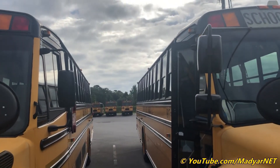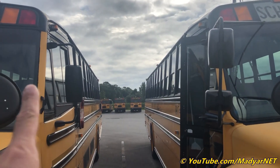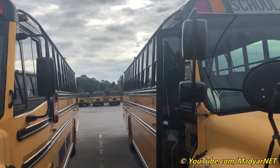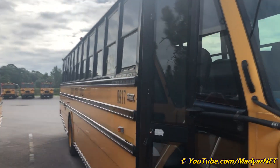First thing — it's the mirrors. Different style: this is the old style, and this is the new style, which continues on all buses through 2020 in our fleet.